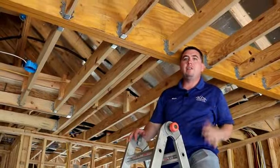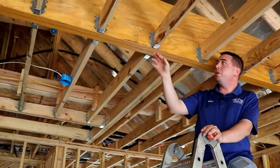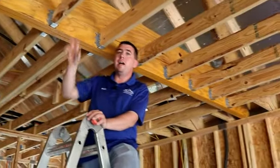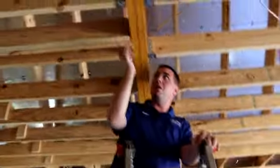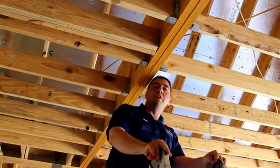As we're inspecting the framing, we want to look up at the rafters here. You want to make sure that you have joist hangers on every ceiling joist, and you want to make sure that there are fasteners in every single hole of the joist hanger. You can see here that they've got some fasteners missing. Also, right here you see that there is a joist hanger that's actually missing, so we want to call that out and make sure they install a joist hanger here and put a fastener in every hole.